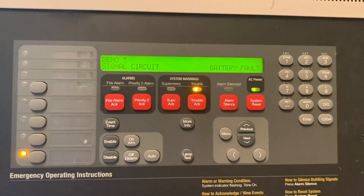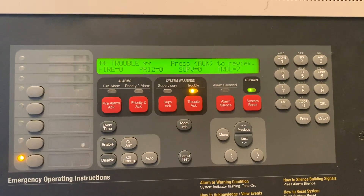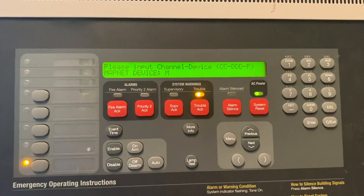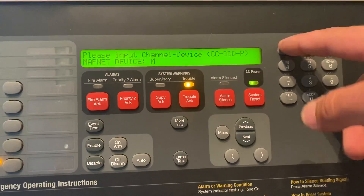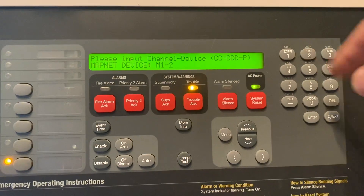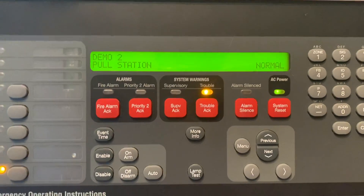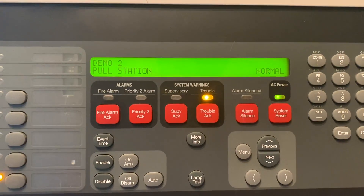Now on our regular screen we're going to hit number 6 for IDnet. MapNet device channel 1-2 is the pull station's address. We're going to hit Enter. It's going to show us that the pull station's name is Demo 2.